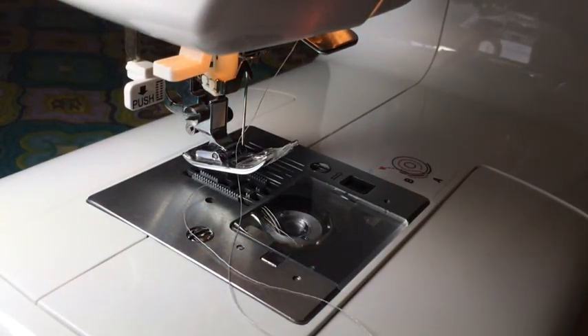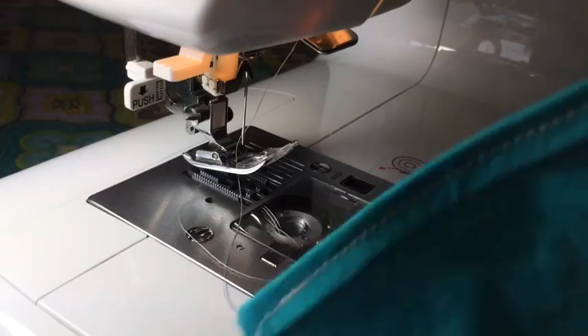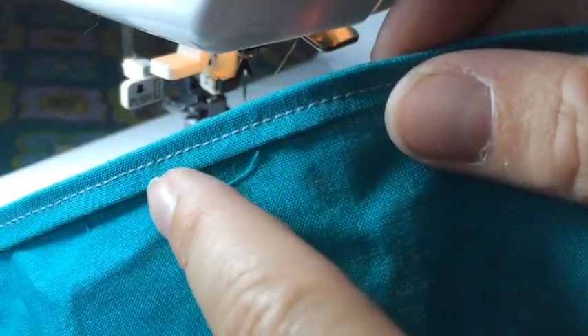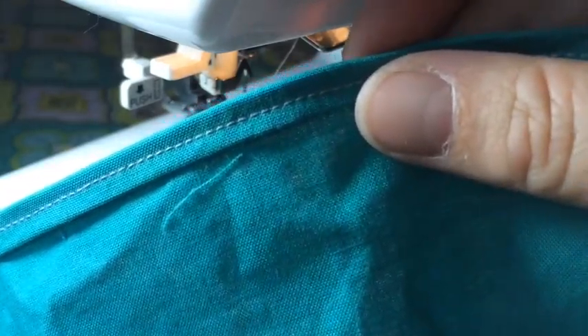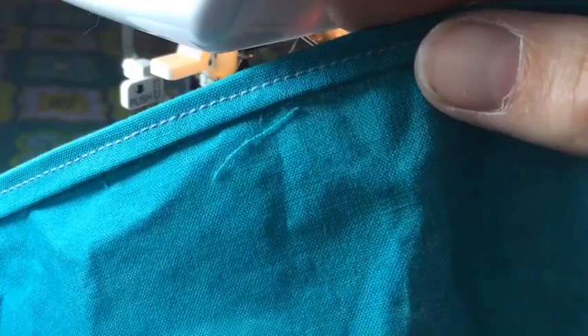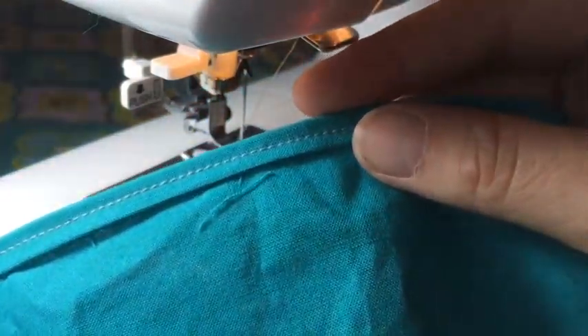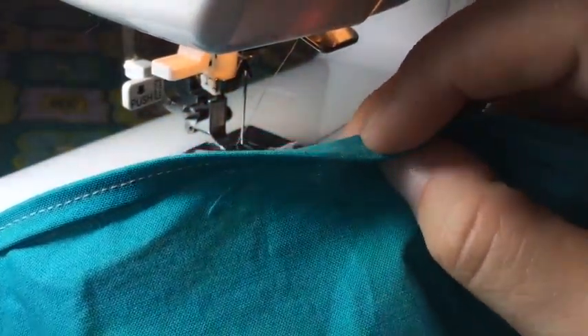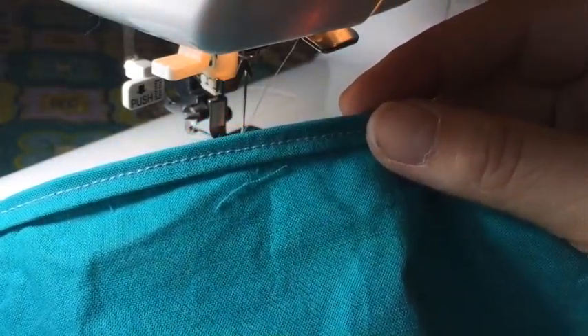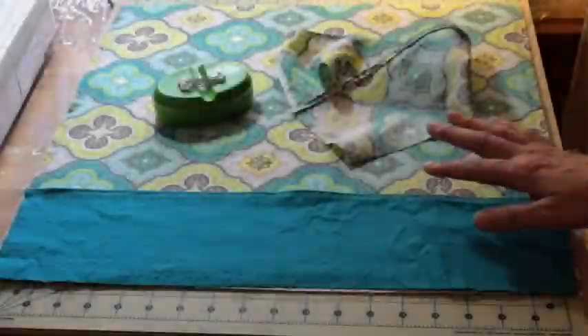Both my pockets are done. The seam I've used is just a straight stitch and I've used a contrasting color as well. I didn't feel like going out to the store today, so I didn't get any coordinating teal color — I had some gray in my box, and there's gray in the pattern so it'll work.